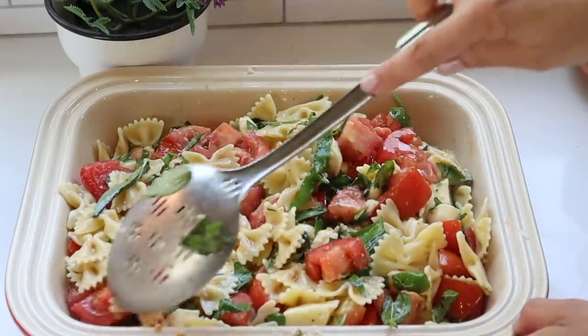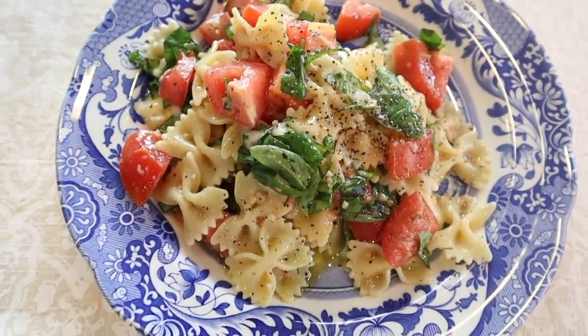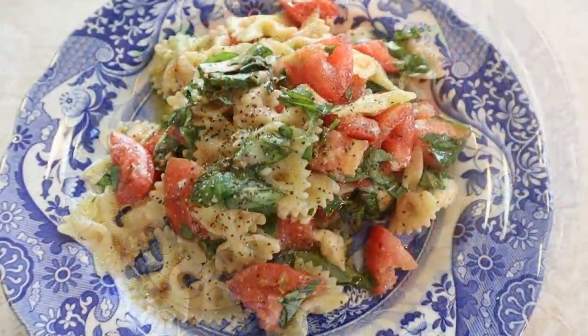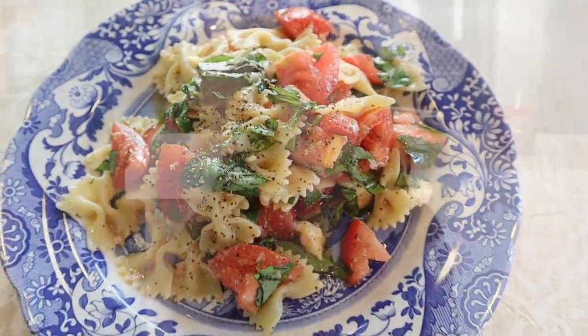This is so delicious. I wasn't sure if my children would like it because brie is a very sophisticated cheese for children, but they loved it — they ate absolutely everything. I find this to be a very elegant dish but it is so easy to make.